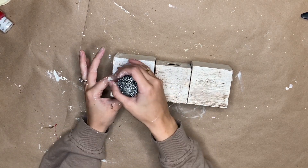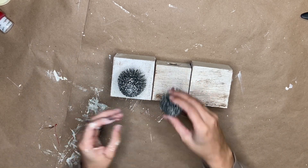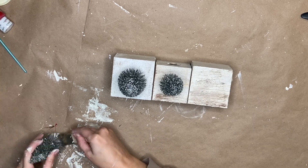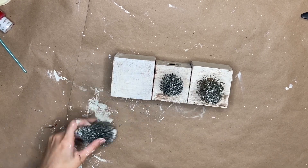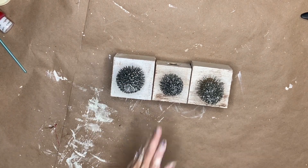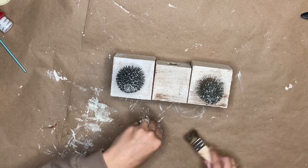If you have worked with these trees before, you know that the bottom is like a white snowy clump and it kind of makes them stand up. And I felt like the snow on top of the rustic boxes stood out, so I took my chippy brush and I just went in and distressed those as well. Then I started hot gluing them down.